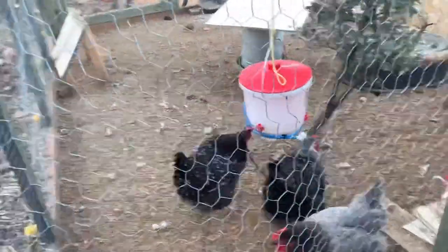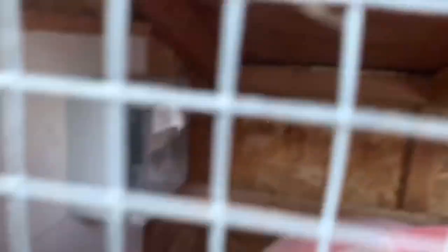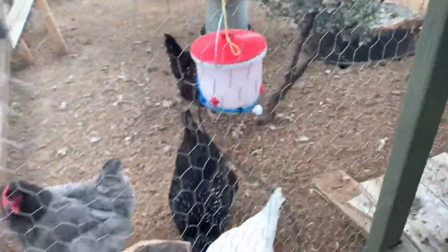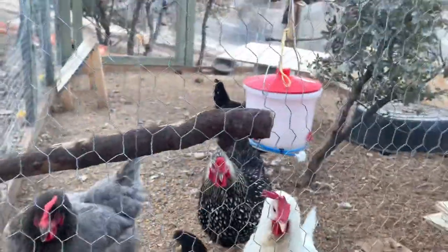So then we come to the run here — this is our doorway. We have an automatic chicken door in there. You can see this is the brains of the automatic chicken door. That connects to a photo sensor out here that senses the light, then opens the door and closes it at night. Right now these girls are all happy going inside before it gets dark — it's been cold.